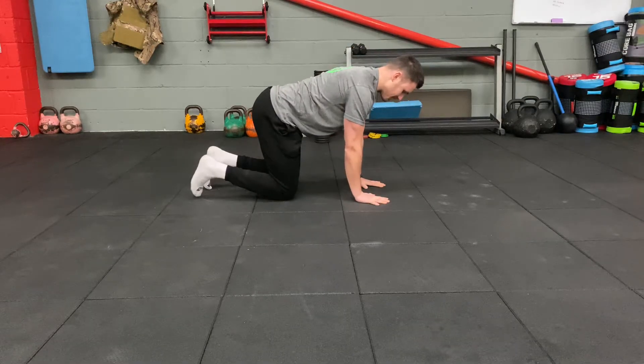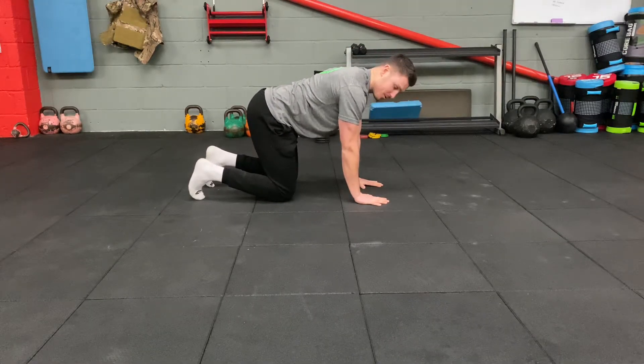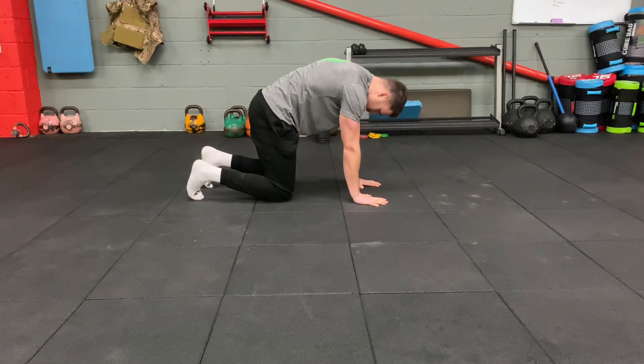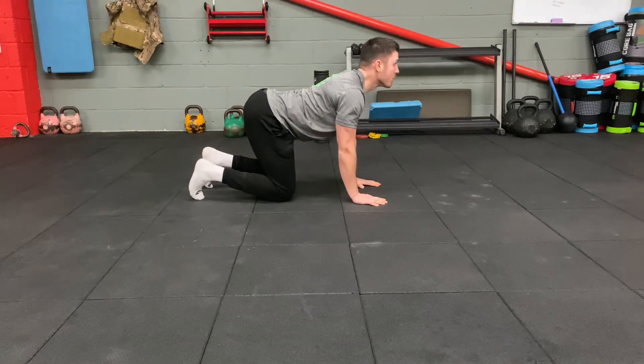Into the middle with this cat-cow position here. What I'm looking at doing is I want to push away as far as possible, drop the chest to floor, bring the head up.